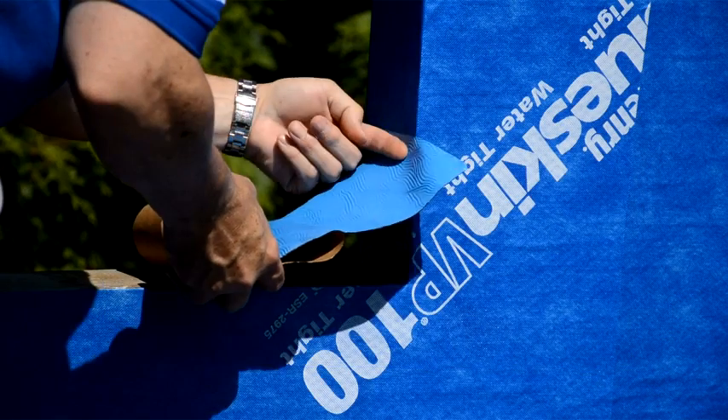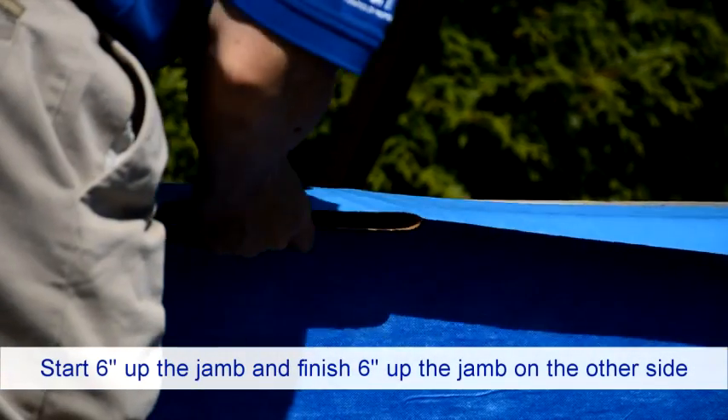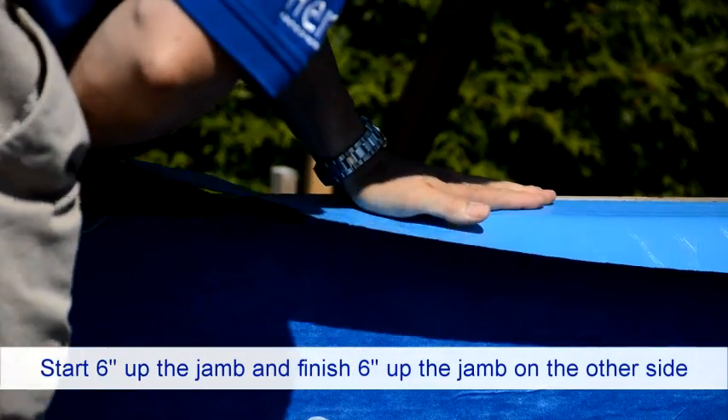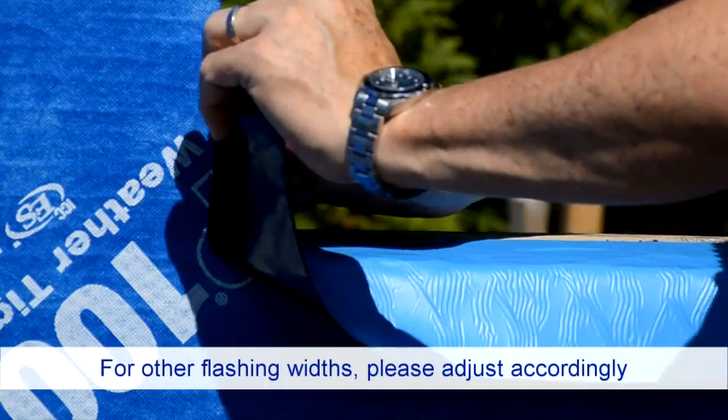Next, measure flashing to the length of the sill plus an extra six inches for each end. Reroll the pre-cut flashing and begin applying to the sill starting six inches up the jamb, running it across to the other side and finishing six inches up the opposite jamb.